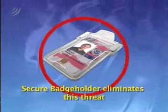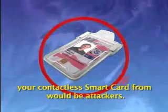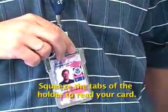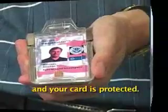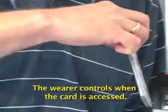Secure badge holder eliminates this threat by providing a shield that protects your contactless smart card from would-be attackers. Insert your card through the top of the holder. Squeeze the tabs of the holder to read your card. Release the tabs to close the holder and your card is protected. No need to remove the card — the wearer controls when the card is accessed.